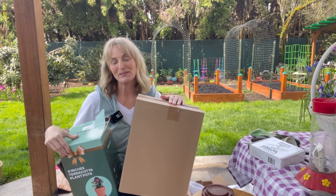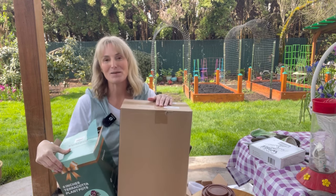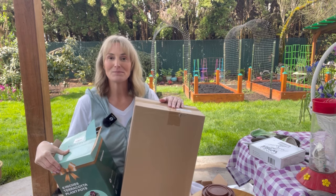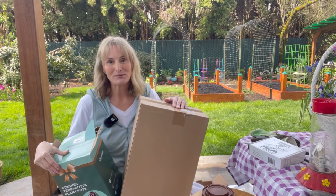Hey guys, it's Desprey. Welcome back to my Oregon yard. Do you know what we're doing today? That's right, it's unboxing day! We're gonna be looking at some things that I got in the mail today, and who knows, maybe you need some of these items or maybe it will just inspire you to treat yourself to something. Let's go ahead and see what's in my boxes today.